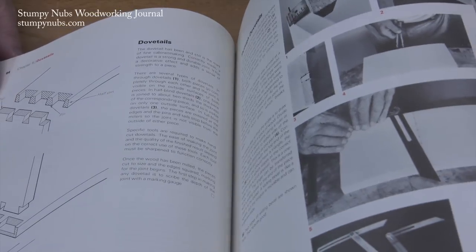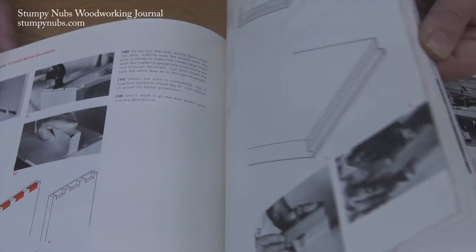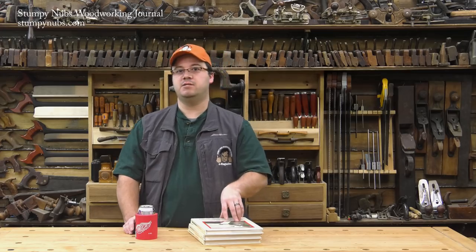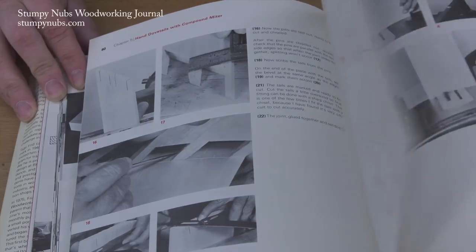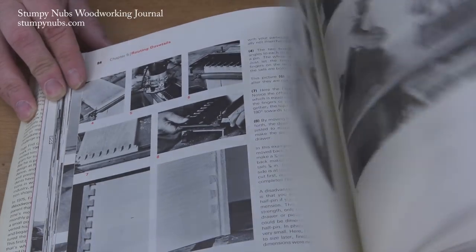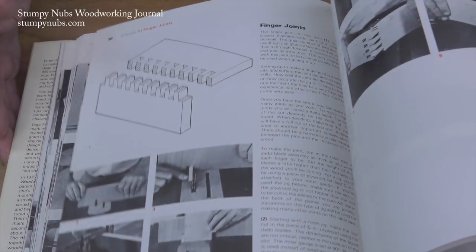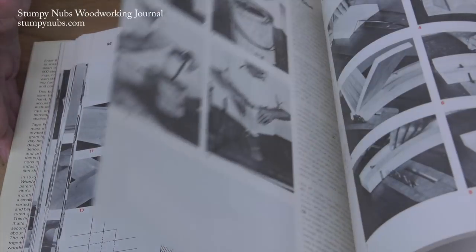There's through dovetails, half blind dovetails, full blind dovetails, mitered dovetails, finger joints, angle joints, mock dovetails, half blind splines — and he's just getting started. Every sort of joint you can imagine is taught in detail, often with step-by-step photos. Sure, they're black and white, but they're clear and well thought out.